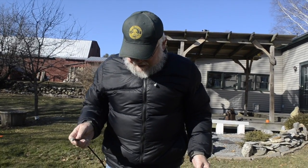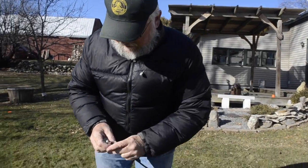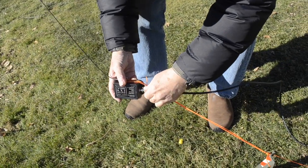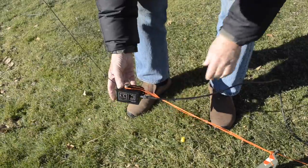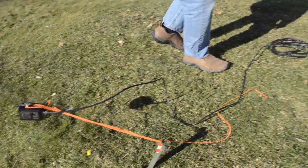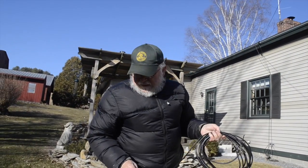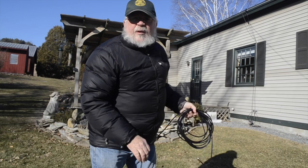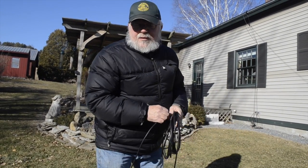Now we're just going to hook the coax up to the antenna and run it back to the radio. You want to use 25 feet of coax, and ideally you want it to run on the ground, because the coax is working as a counterpoise, or ground, for the antenna.